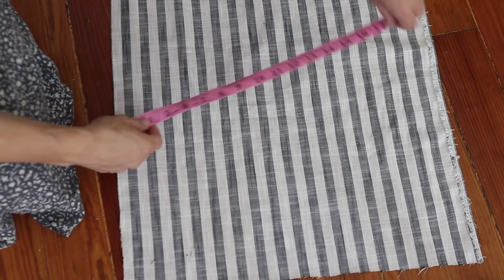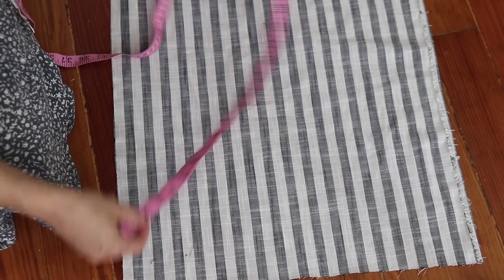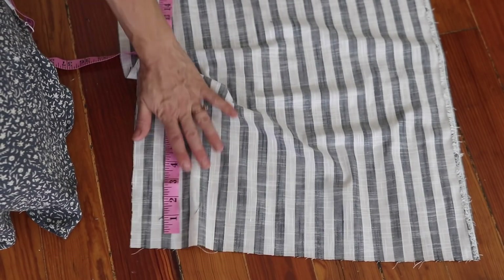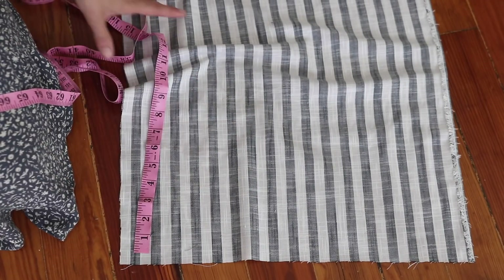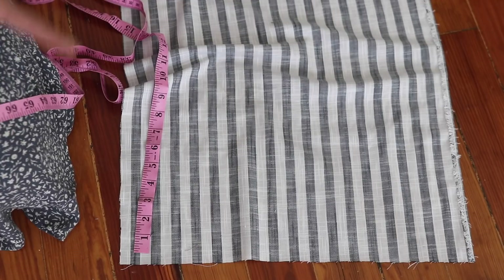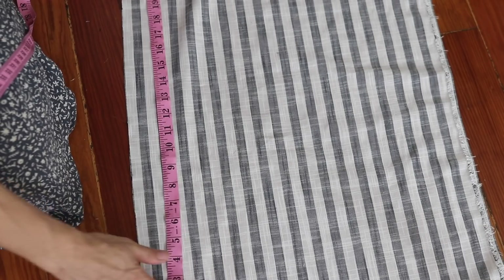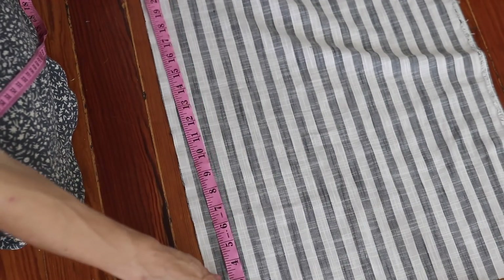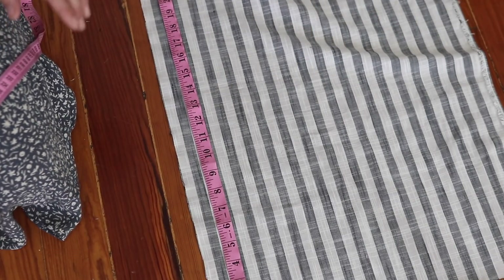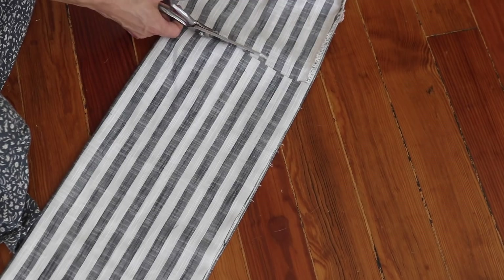Now for the sleeves, I'm going to cut two pieces 22 inches wide by 18 inches long. Now if you are utilizing a fabric that doesn't have a stripe and you're not worried about stripe direction, again you can use the width of your fabric to make two pieces and then just make them 18 inches long. I also want my stripes to go horizontally on the sleeves, so I'm going to do the width this way and then the 18-inch length this way.